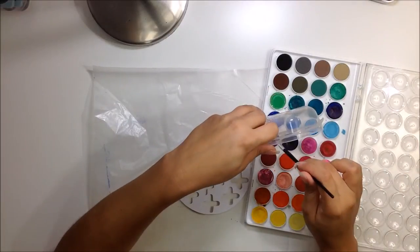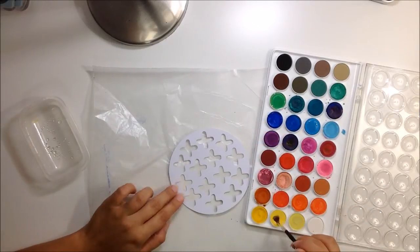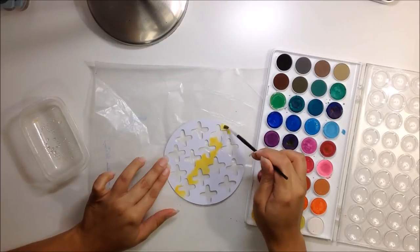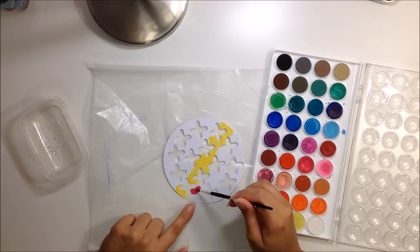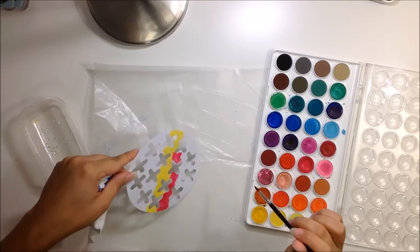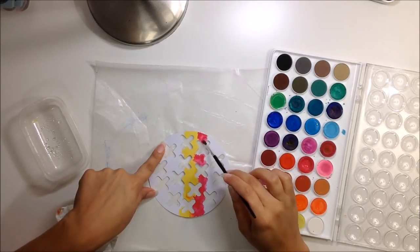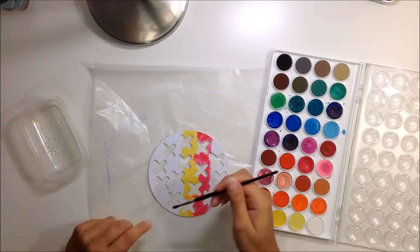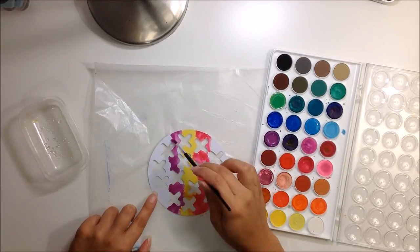What I did is I cut out Ashley's cut file — the one with the plus signs on it — and I'm going to use some watercolor on it. I just started painting without really thinking about it. I added some water to a few different colors and just started painting with yellows, greens, pinks, blues, and just different colors, having fun with it.